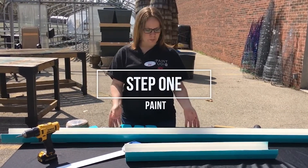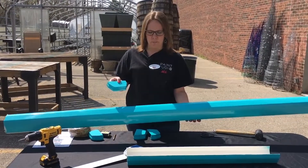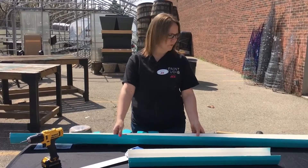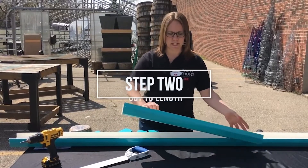First you want to paint your gutter and your gutter ends whatever color you choose. Today I chose a seafoam — Rust-Oleum seafoam. You're going to let it dry and then you're going to want to cut them to the length that you need.